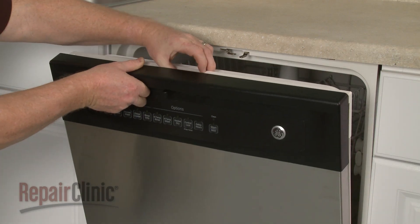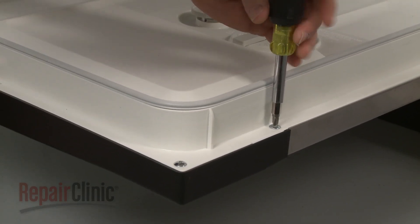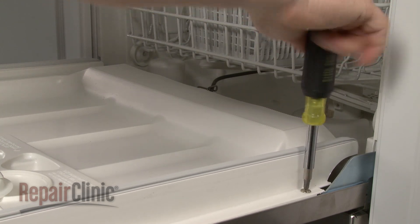Realign the inner and outer door panels and replace the screws to secure. Be aware that the fine thread screws are intended for the two bottom screw holes.